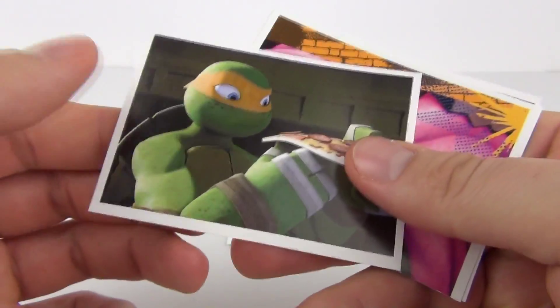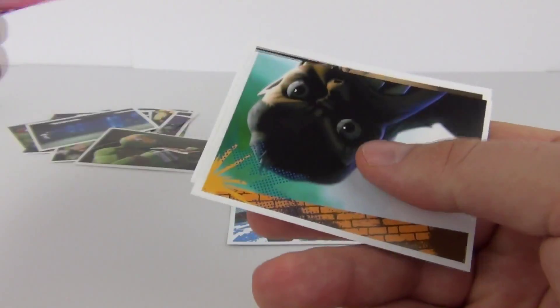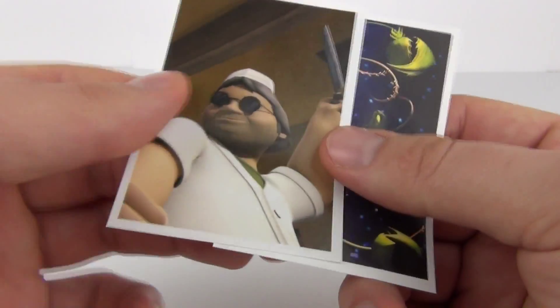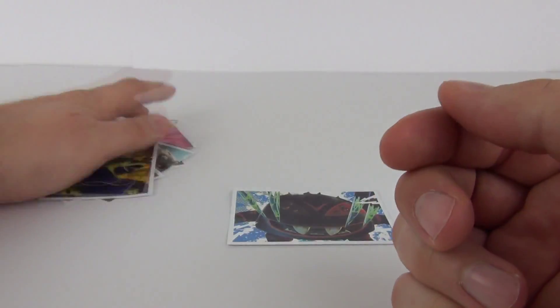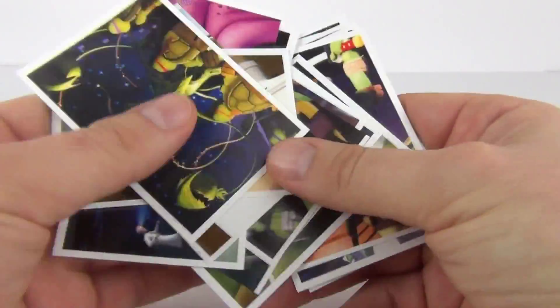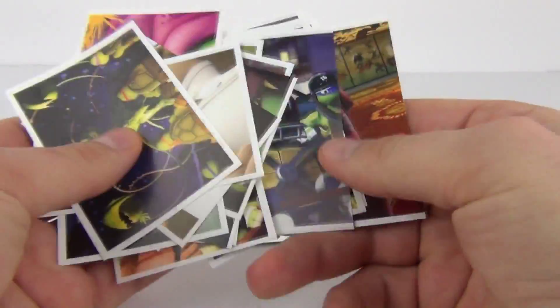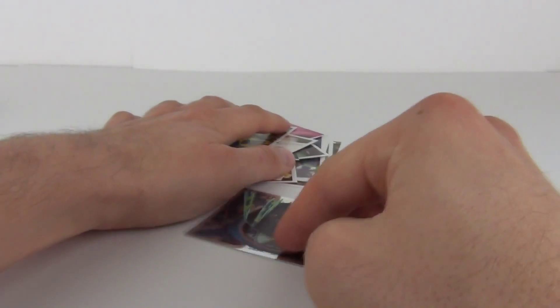And on to our last sticker pack. We have Mike there, looks like Krang which is a dual sticker, another jewel, and there you go — there are all our stickers. So out of four packs, only one shiny sticker was included, but at least we know we do get some awesome shiny ones. We do have lots of colourful pictures as well, taken straight from the cartoon series.